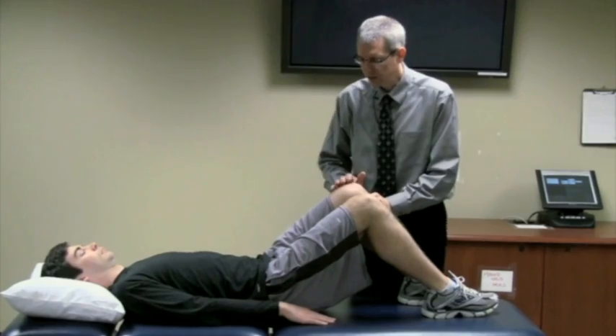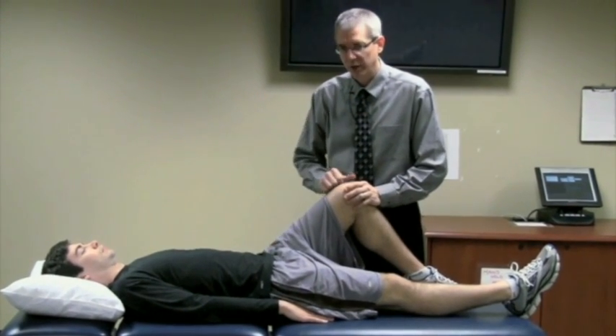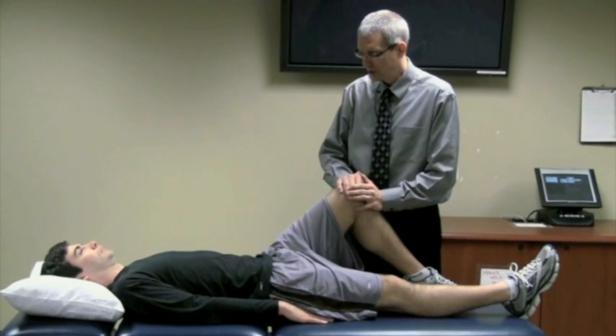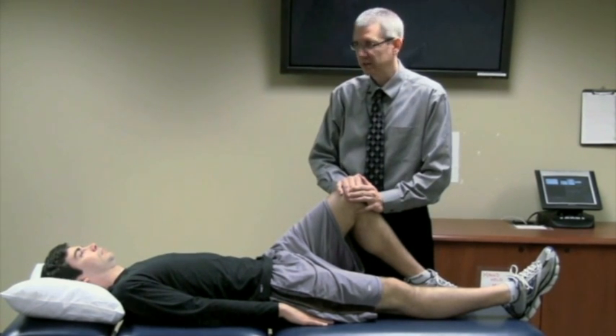Similar to the other two tests, a positive response is when the client complains of pubic area or groin pain. These clients have this complaint of pain before you do the test, so the reproduction of that pain in the pubic or groin area is a positive response for the squeeze test.